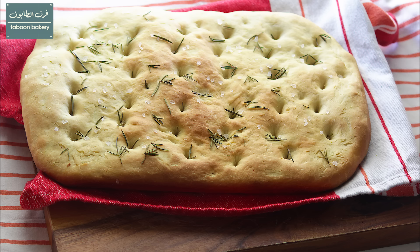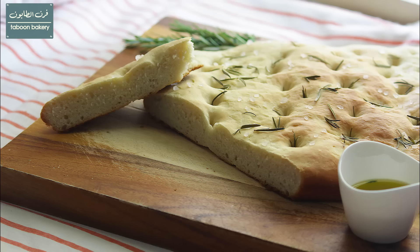Hello everyone. Today I will be showing you how to make rosemary and rock salt focaccia bread. I hope that you will like this recipe.